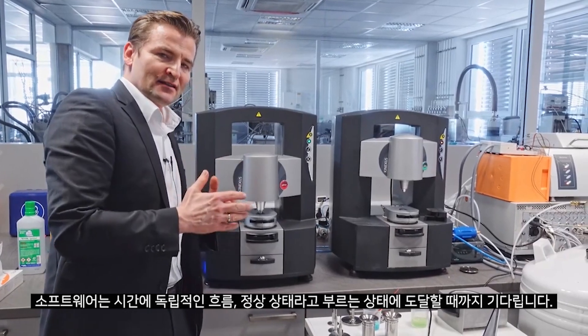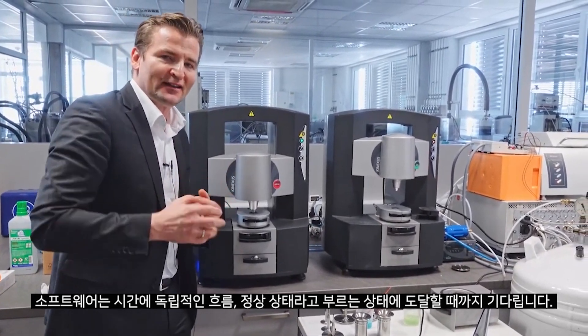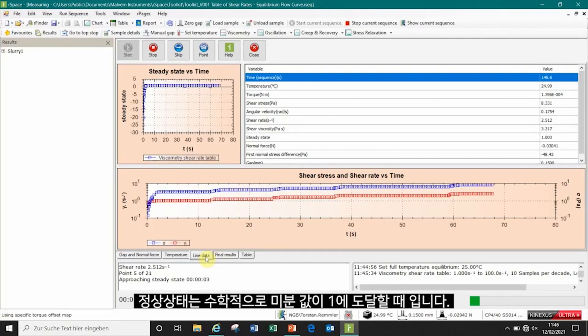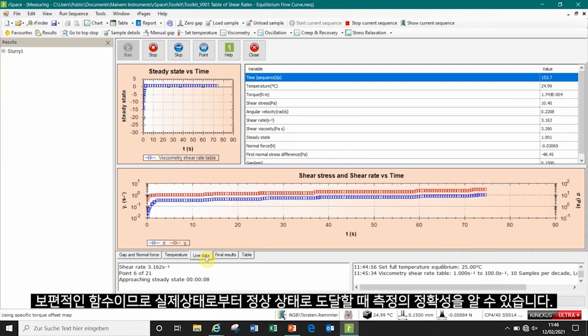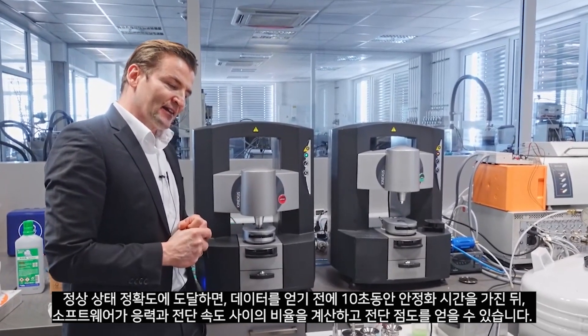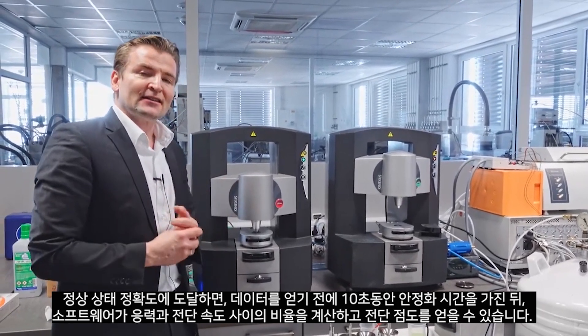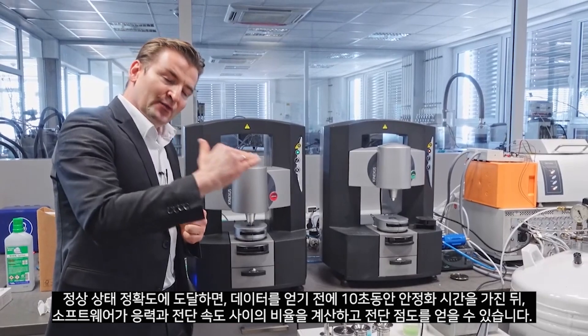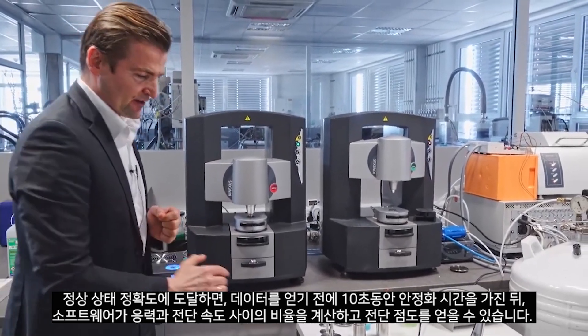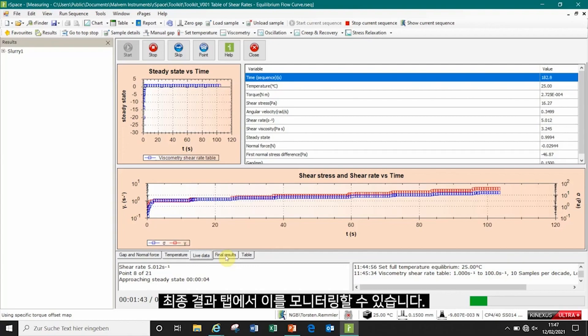The software automatically waits as long as needed to reach time-independent flow. We call this steady state, and it is determined by a mathematical derivative which reaches a value of 1 independent of the sample and independent of the viscosity function — it's a universal function showing how accurately we are measuring. An integration time of 10 seconds is then averaged before the data is analyzed. The software calculates the ratio between the stress and the shear rate, giving us our shear viscosity curve, which we can monitor in the final results tab.